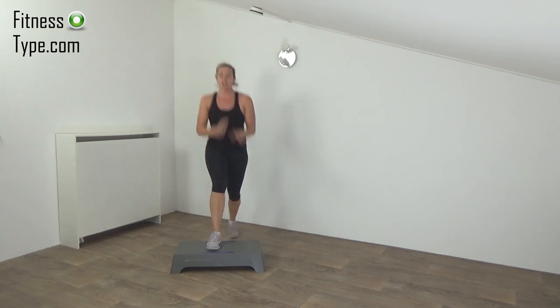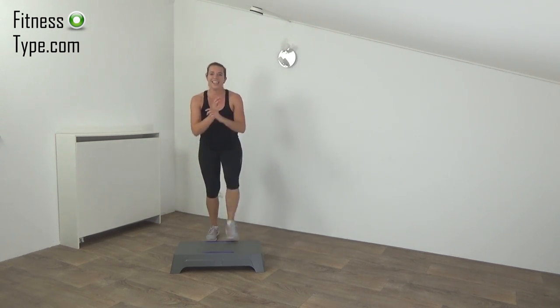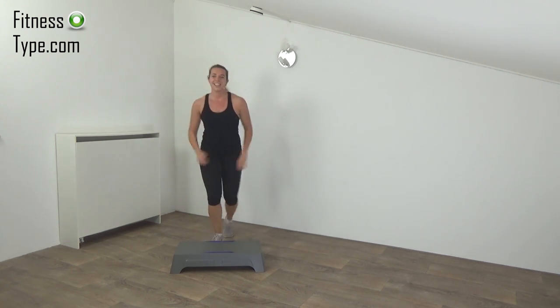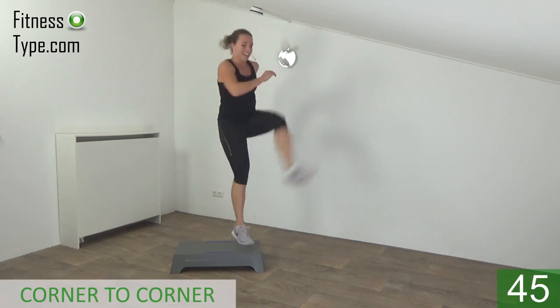Next one is the other corner to corner with a jumping kick. Keep moving. Get ready and start.